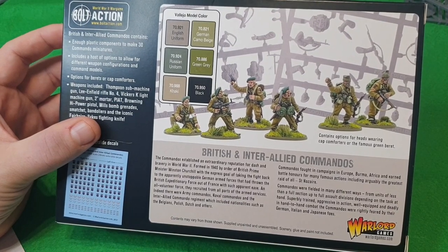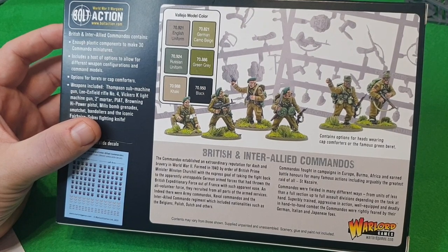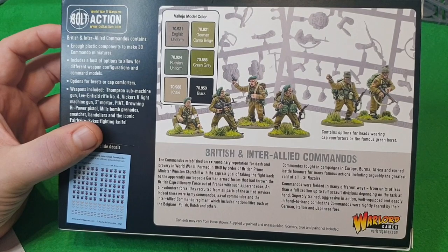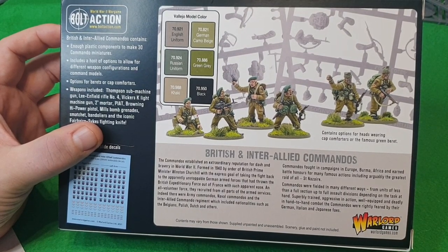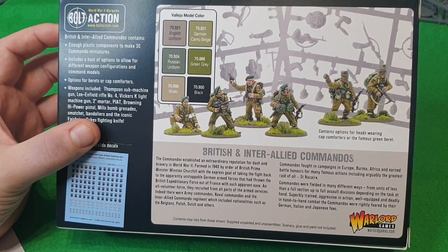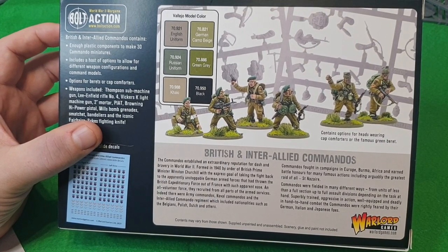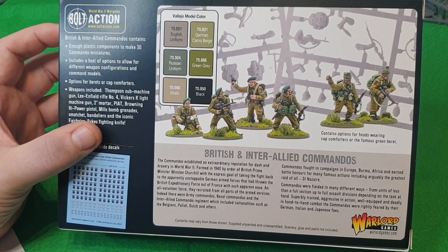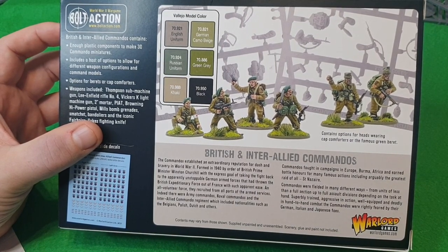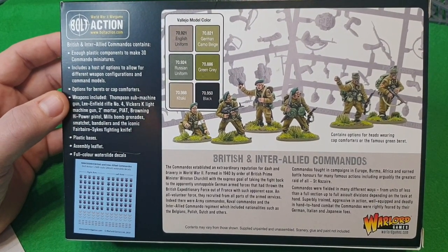There's a bit of fluff about how they were made up in 1940 from orders from Winston Churchill to create an elite force to go raiding the Germans and causing a bit of bother. They served in Europe, Burma, and Africa — I wasn't too sure about Africa, I thought that was the SAS and the Long Range Desert Groups — I didn't realize the commandos were there too. Okay, so that's the box — let's look inside.